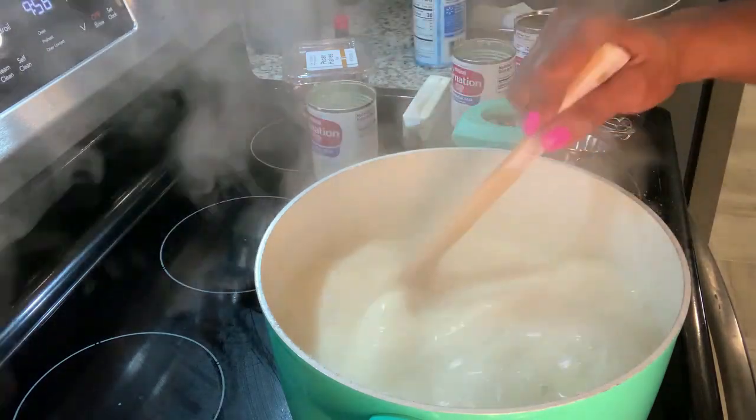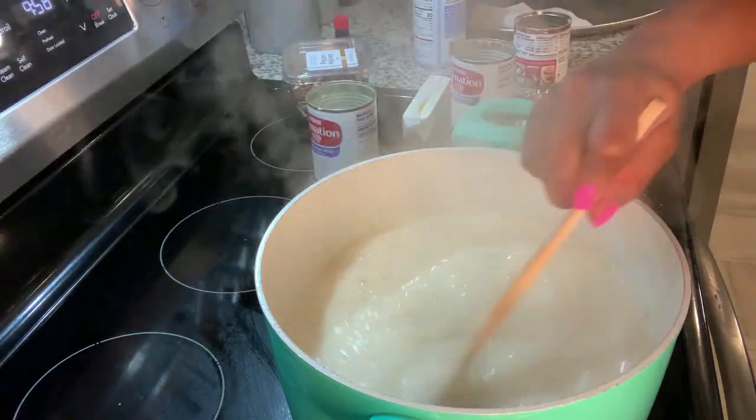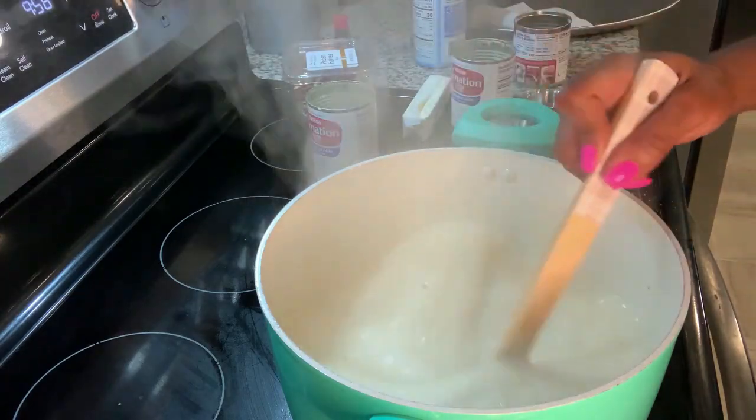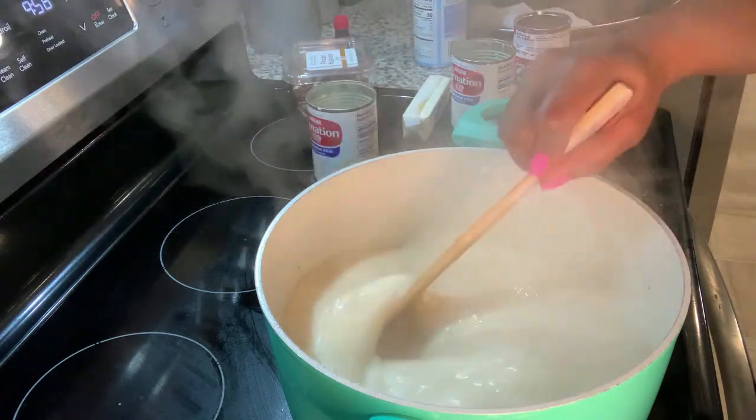It's good if you even have someone — if you're not used to this — who can step in and stir. You have to keep stirring so it does not boil over. If you feel like it's going to boil over, take it off the stove and then bring it right back once it calms down.